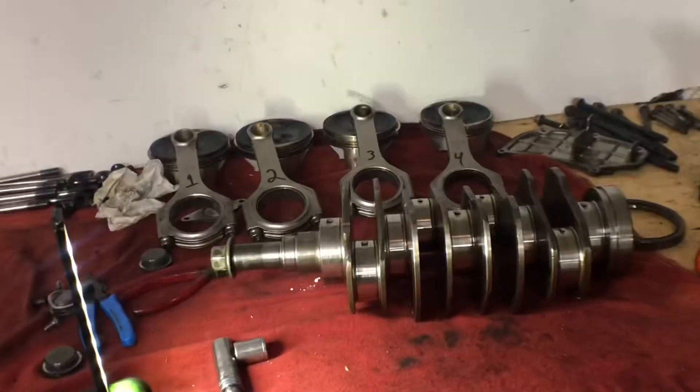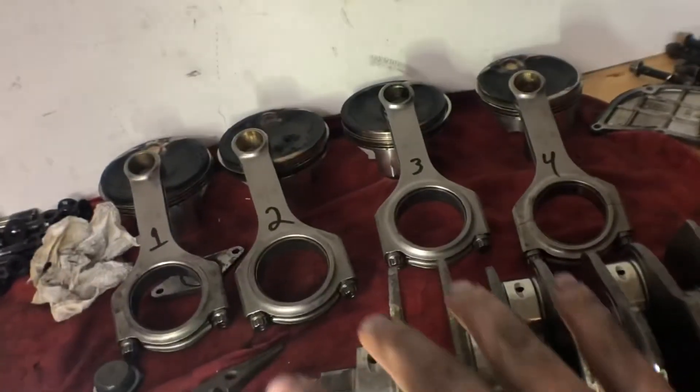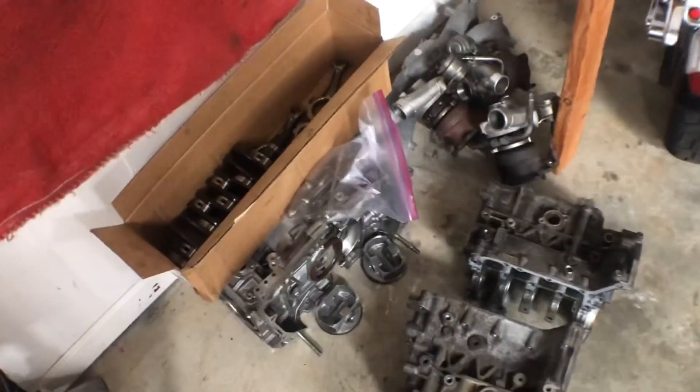So that was the disassembly — got it all separated. I'll probably end up taking both of these block halves, that crank, those four rods, this crank, these four rods, and these four pistons to the machine shop and see what they tell me.